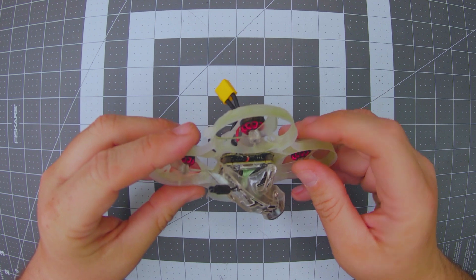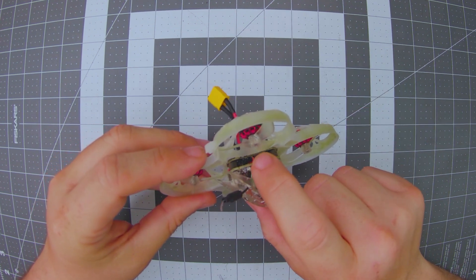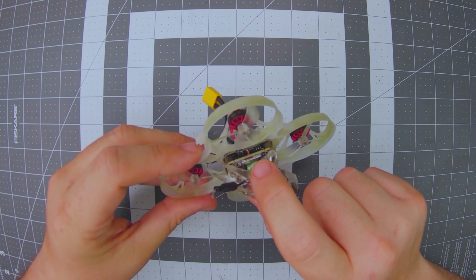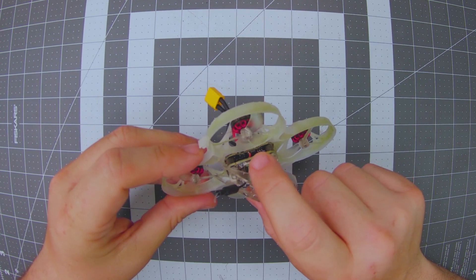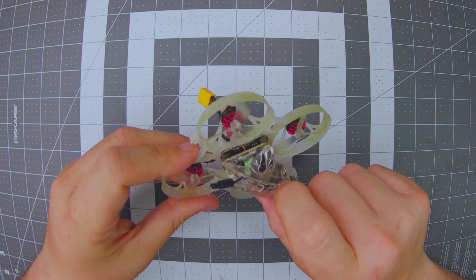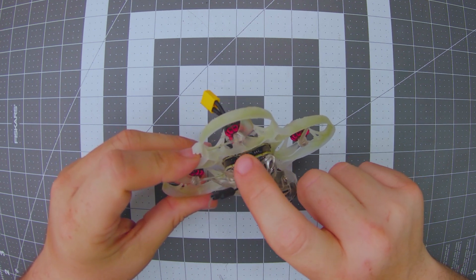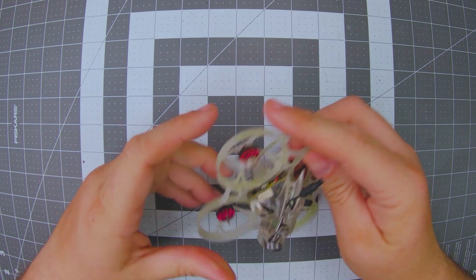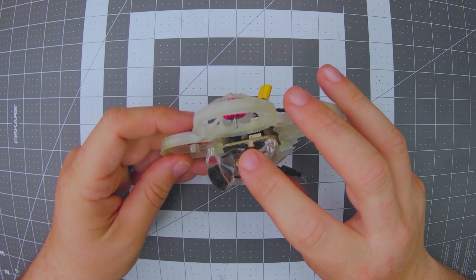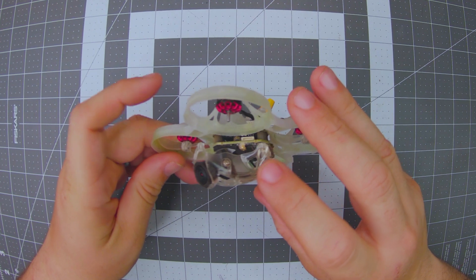A couple of things about the Whoop board: the MIPI cable is right on the edge, so you'll want to retain it with a soft silicone-based glue — something like E6000, Welder, or Shoe Goo. Just put a little dab on the edge and it will retain the MIPI in the instance of a crash. You'll also want to do the same thing with the UFL on the other side, because if that UFL comes off mid-flight you will burn up this Whoop VTX in a hurry.